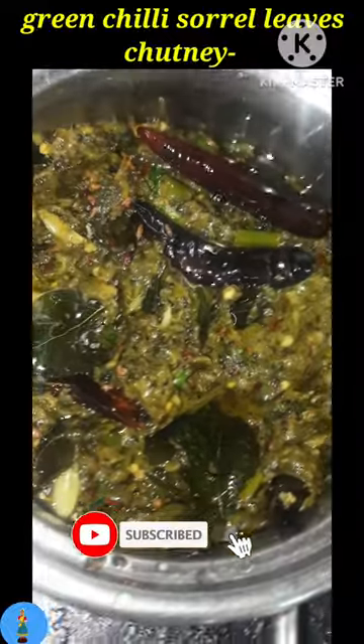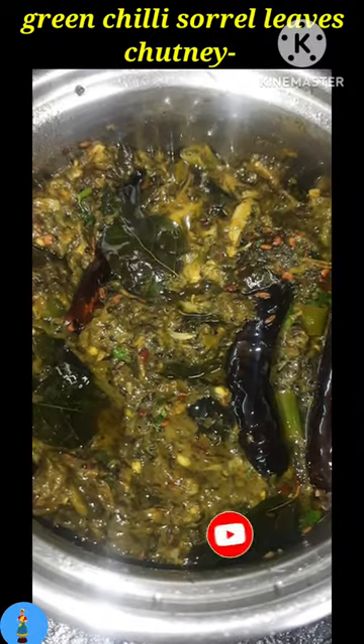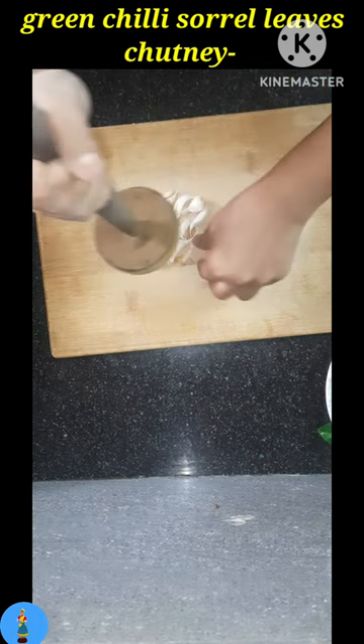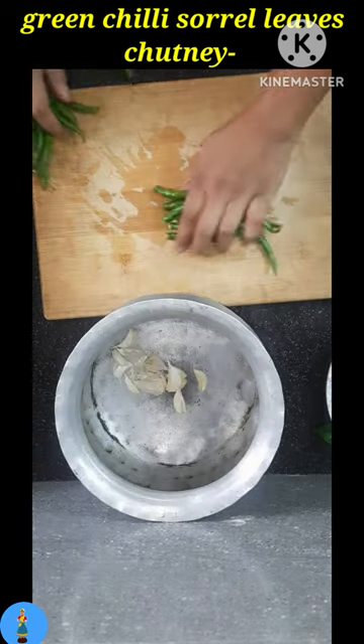Hi guys, this is pakka South Indian style green chili and sorrel leaves chutney with garlic cloves. For this you need to take a few garlic cloves — for one big bunch of sorrel leaves, just take 10 to 12 garlic cloves. Do not peel them, just simply crush them and then add it to a deep aluminium bowl.